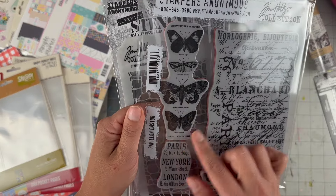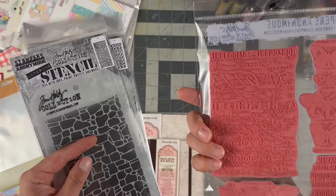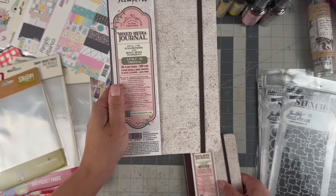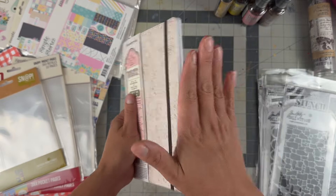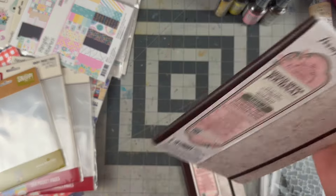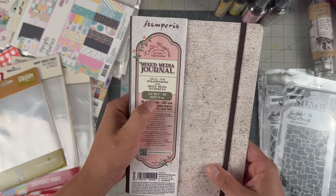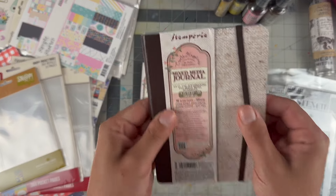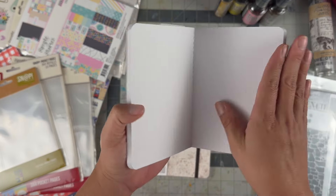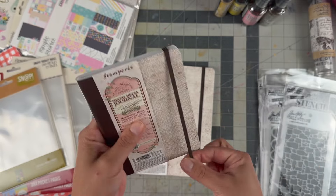I got a six by eight Stampers Anonymous stamp with butterflies and some text — it almost looks like the collage paper, so good to have in both situations. This one is called Papillon, which means butterfly. I love the A5 size and I'm almost done with a few more layouts in it, so I got a replacement — it's bright white, 300 GSM thick paper. They also have a little mini A6 one for a quick little project, and it was like five or six dollars, so I got both.